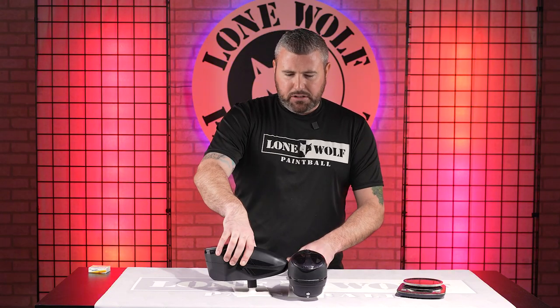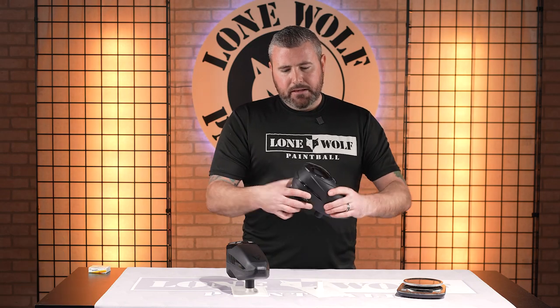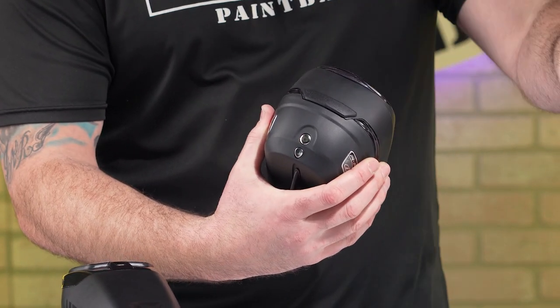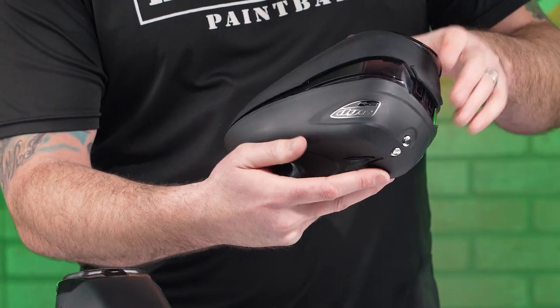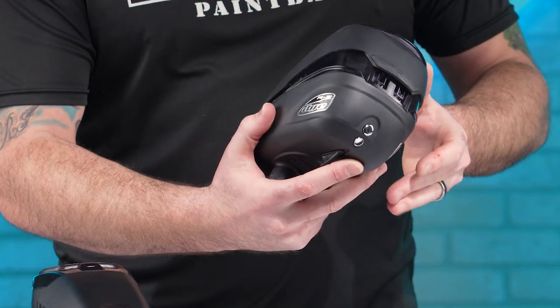The Triad is definitely longer. Can you expand the R2 just for one quick shot? Sure. So back here, take it completely off to the left and it makes it expand. There's the expansion — now you can hold 260 balls inside compared to just 200. But like I said, the Triad is a 215 ball capacity.